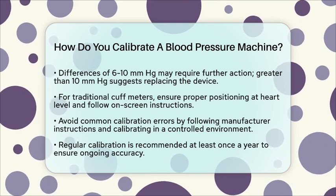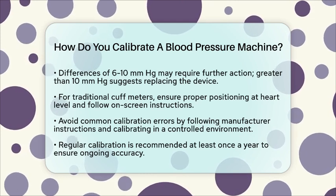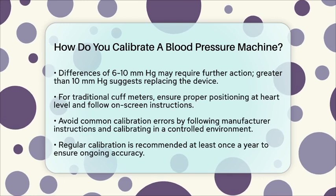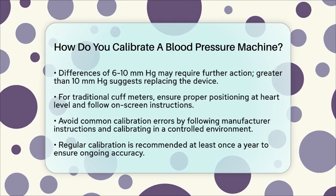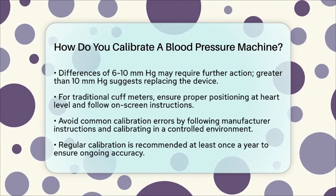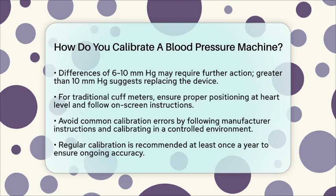It's also important to avoid common calibration errors. Always follow the manufacturer's instructions, calibrate in a controlled environment, and use the correct equipment. Taking your time during calibration is key to avoiding errors. Remember, calibration should be done regularly, ideally at least once a year, to maintain the accuracy and reliability of your blood pressure machine. By following these steps, you can ensure you're getting accurate readings every time.